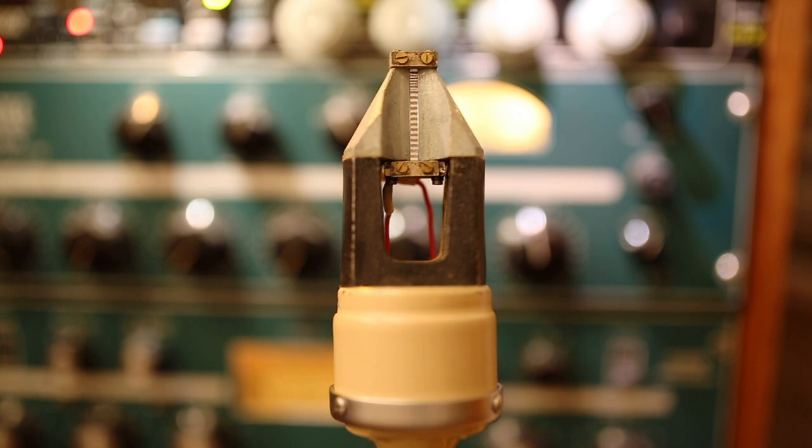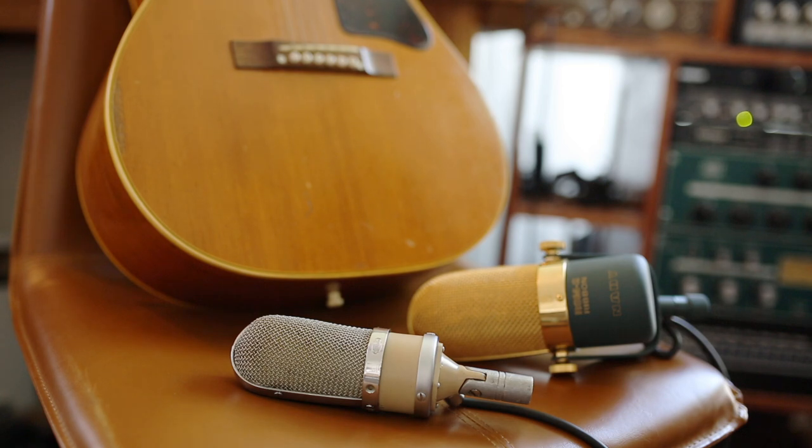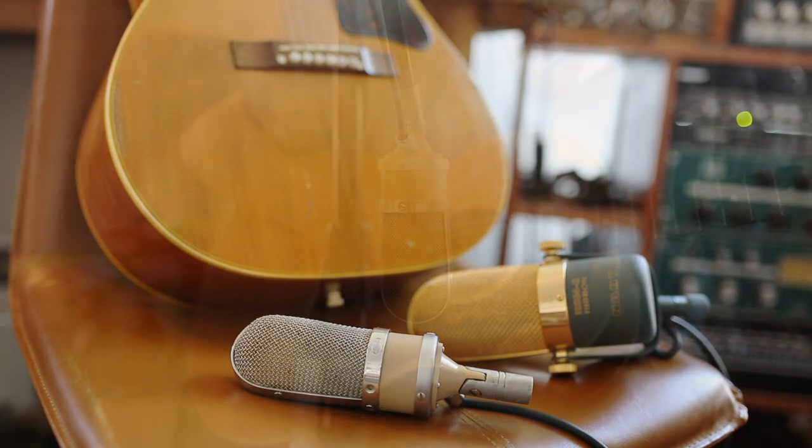When we look inside the ML16, we have cast Alnico magnets and a hand-wound transformer. When we look inside the Nady, we have block-style neodymium magnets and a factory-wound transformer. Both of these microphones are typical for their time periods. We're going to listen to them on acoustic.